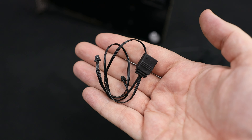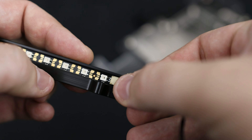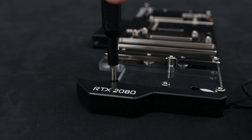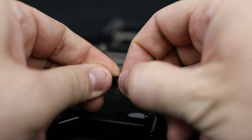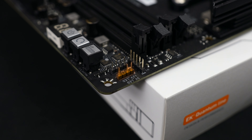First things first, there are two EK Vector RTX 2080 GPU waterblocks: the Nickel Plexi and the Nickel Acidol. In the case of the Nickel Plexi waterblock, we will use the black EK Vector RTX 2080 DRGB upgrade kit, but first we have to detach the existing kit that comes in two pieces. For the first one, we don't need any tools — we just pop it open, as shown here.